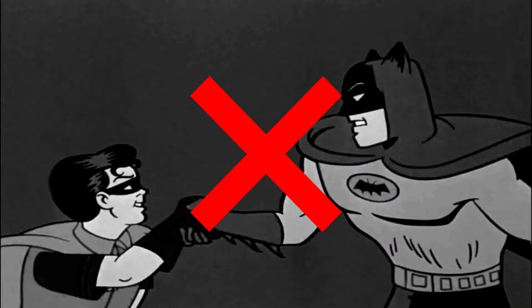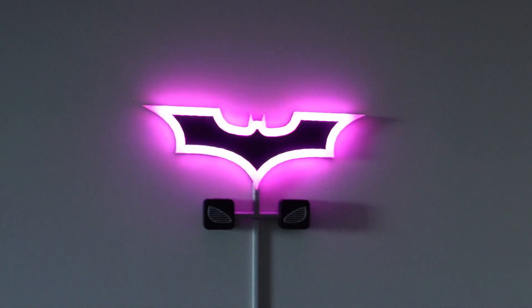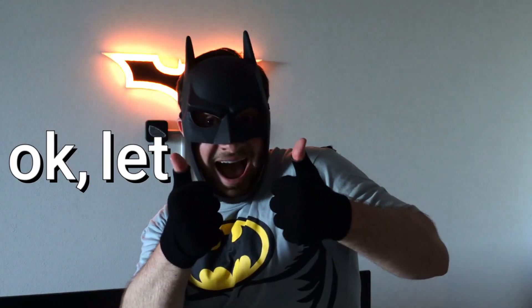This is a bat signal, but not the kind that you would use to call your favorite superhero. This one actually alerts a very notorious villain. Me. Okay, let me explain.